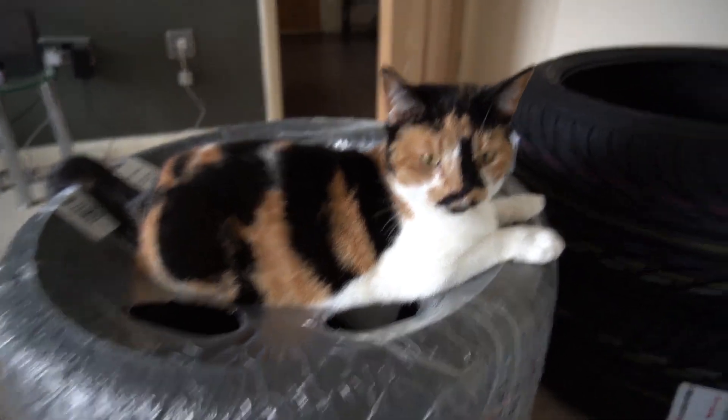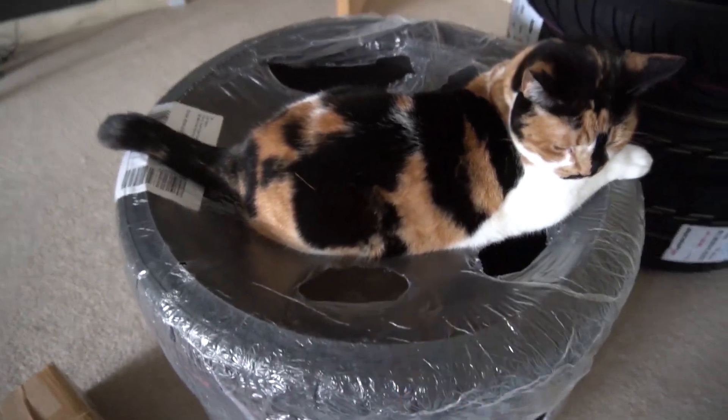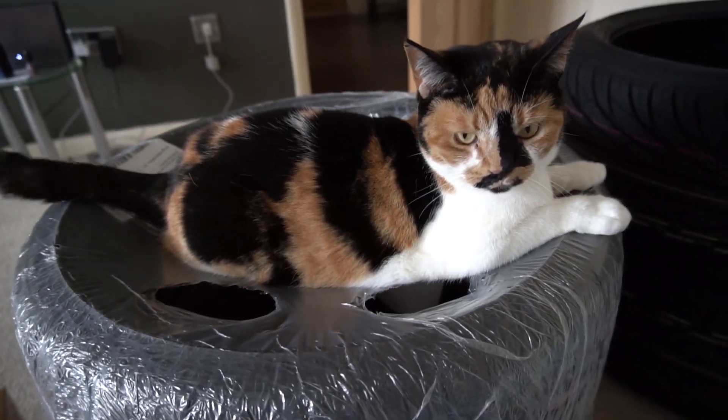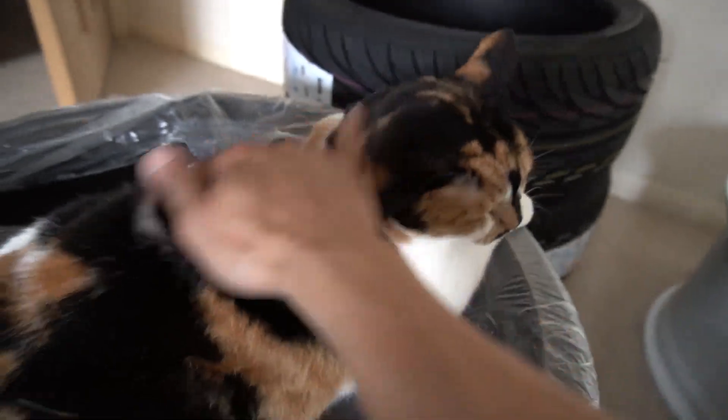Just chilling there — is that comfy? Is that a bed? After about half an hour I've finally ceramic coated every single wheel.